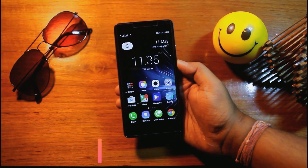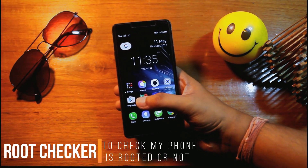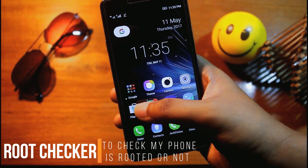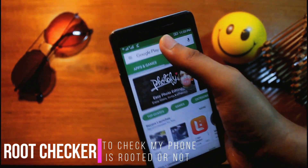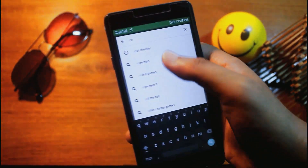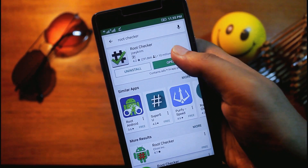Before that, I want to show you that my phone is rooted or not. For that, I will install an app named Root Checker. I will install the app from the Play Store. I have pre-installed the app, now I will open it.